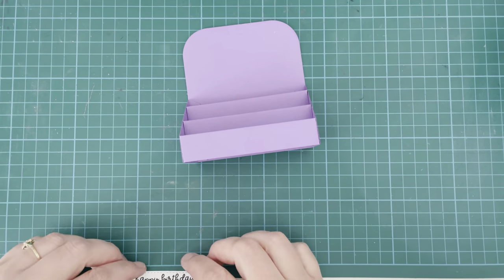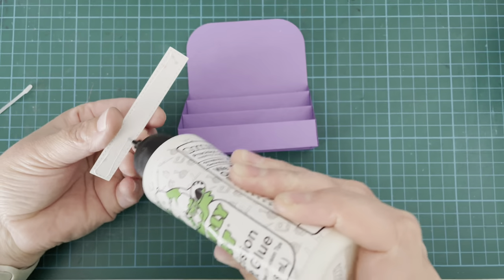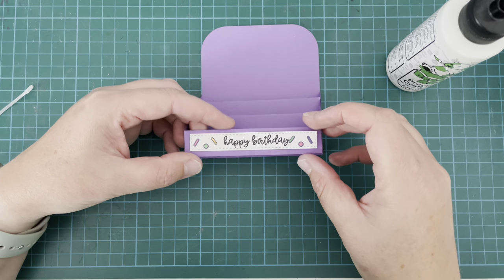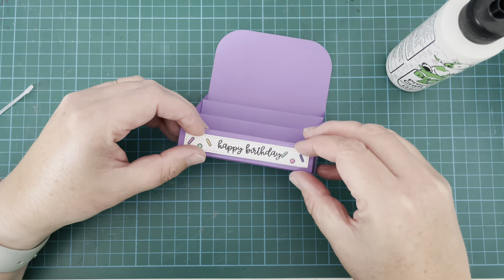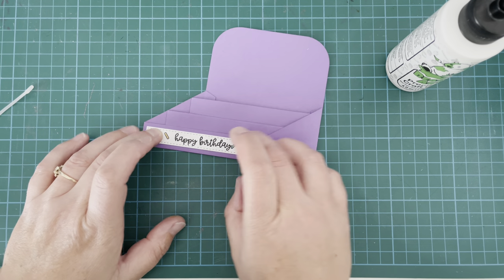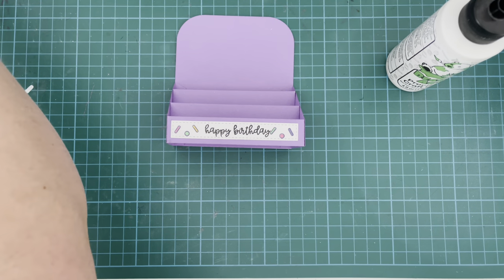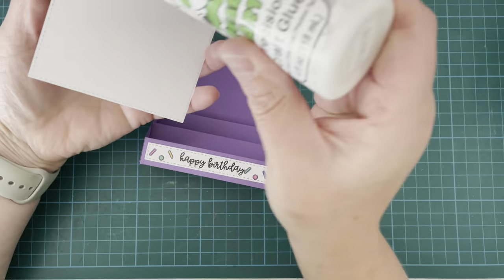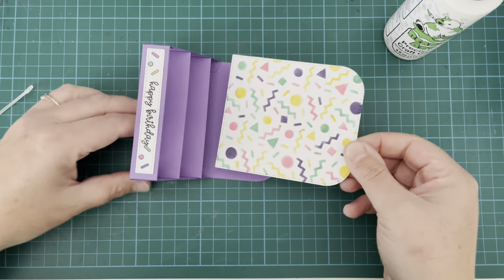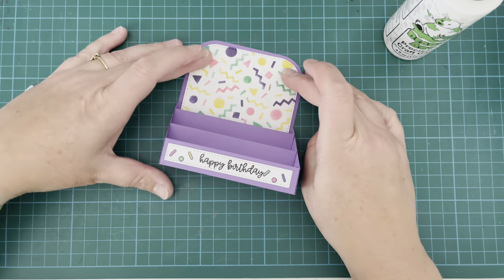Once I'd finished with that it was just a case of attaching everything down onto my box card using liquid glue. I started with that sentiment panel, trying to line it up and center it — I ended up finding it a little bit easier to fold it flat and do it that way. Then I went ahead with the back panel piece that I had stenciled and attached that to the back, which leaves a nice little border all the way around. I love that stencil — I'm definitely going to be using this one again.